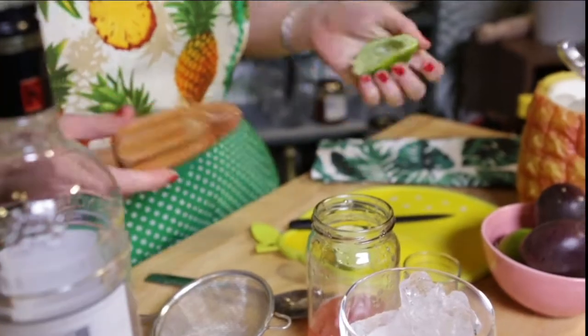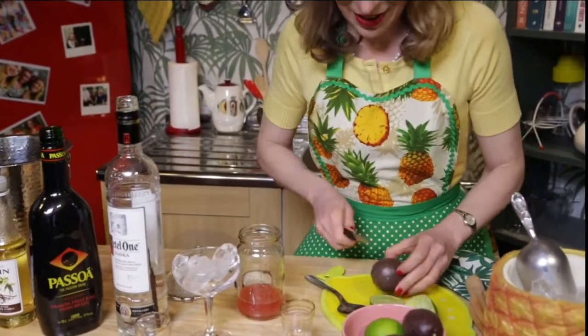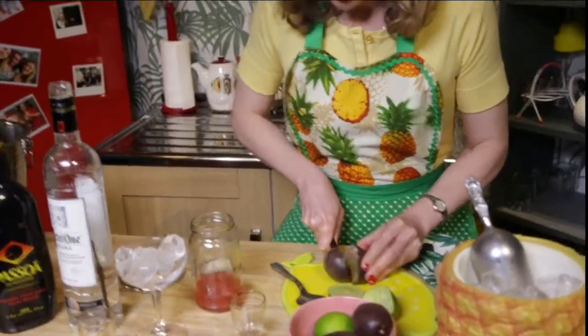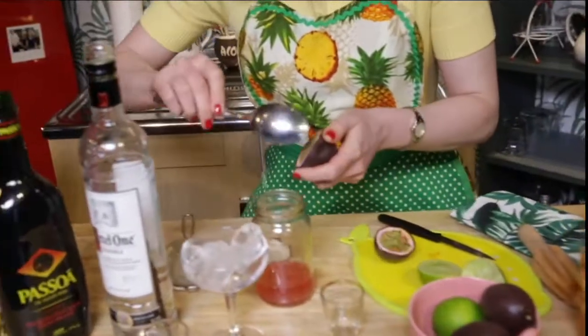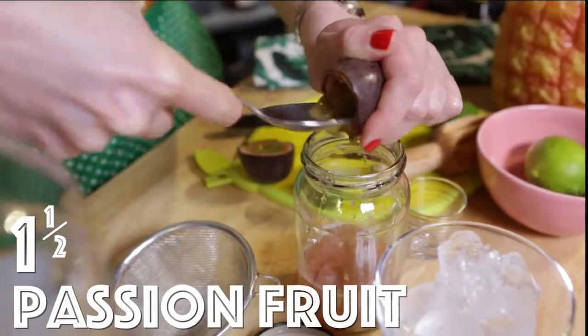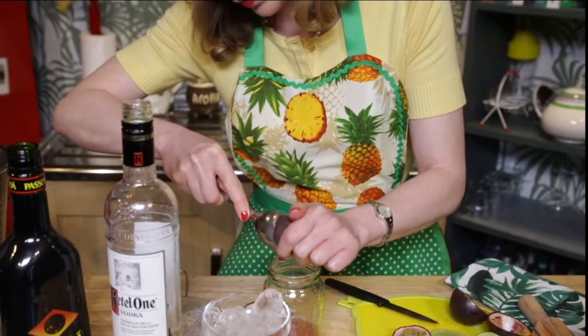And next up, the delicious passion fruit. We're going to cut this in half and scoop out all the beautiful flesh inside. We're going to use one and a half passion fruits. I promise you this tastes better than it looks at the moment.